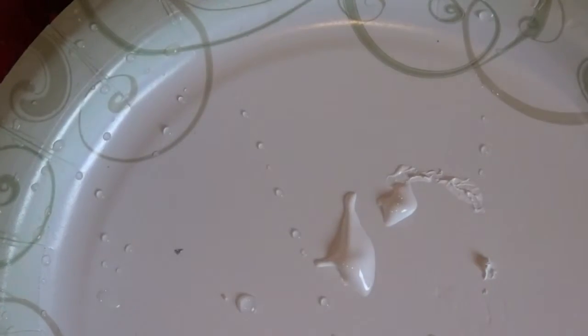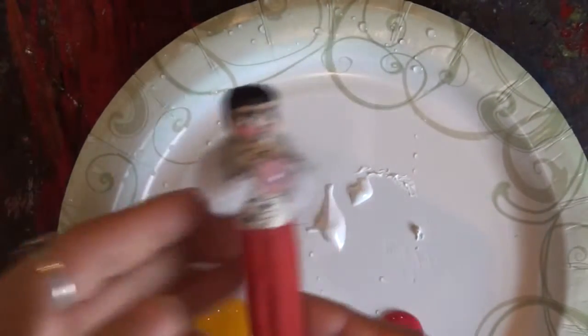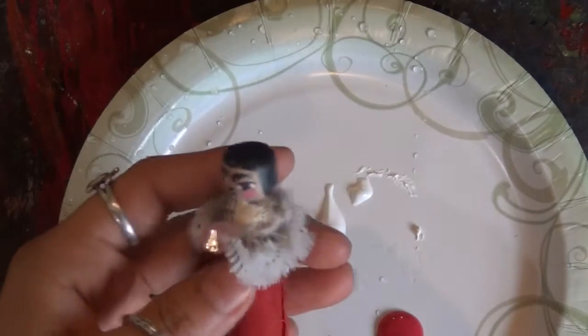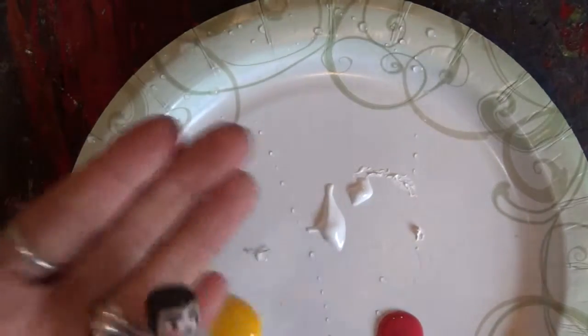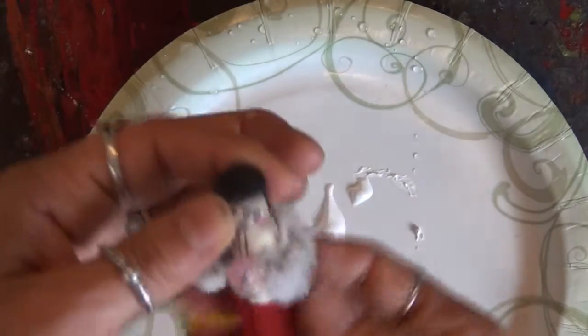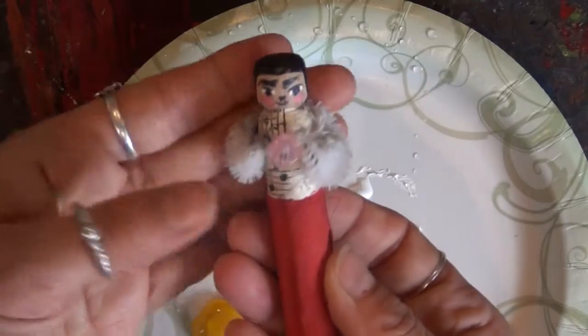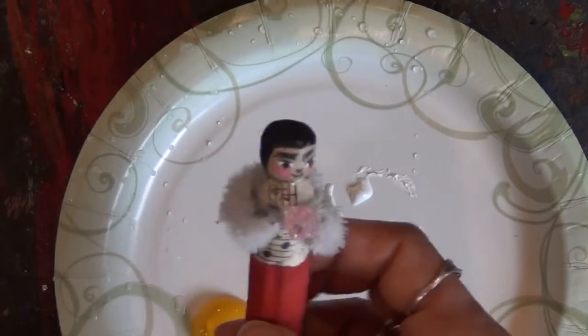So what we're going to make here are Guatemalan worry dolls. A worry doll is a doll that you put under your pillow to take all your worries and your nightmares away. You keep your doll under your pillow, and sometimes people will have even more than one for their different worries.